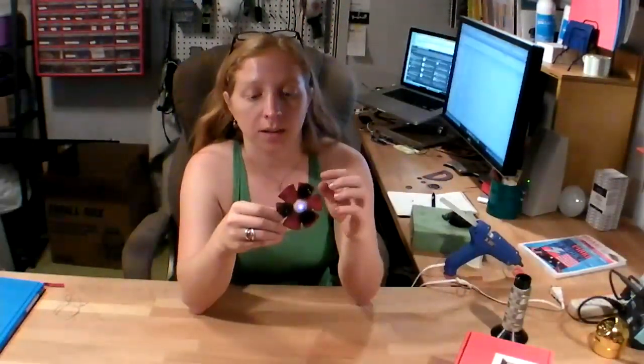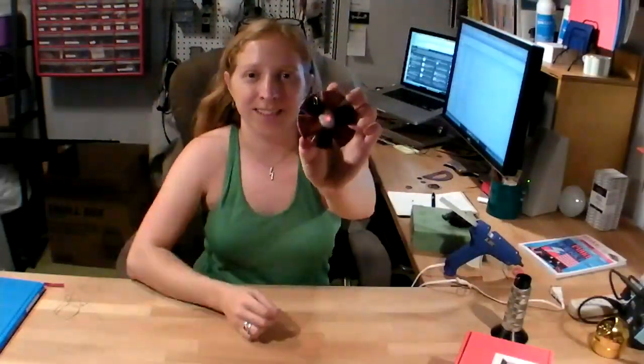Then I can go ahead and turn my little knobs, which changes the color of the LED. So that's it for this week's craft video — I hope you enjoyed and I'll see you again next time.